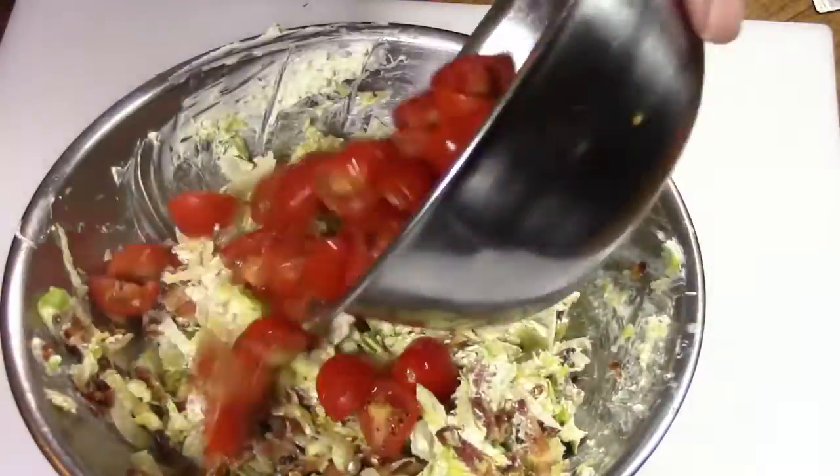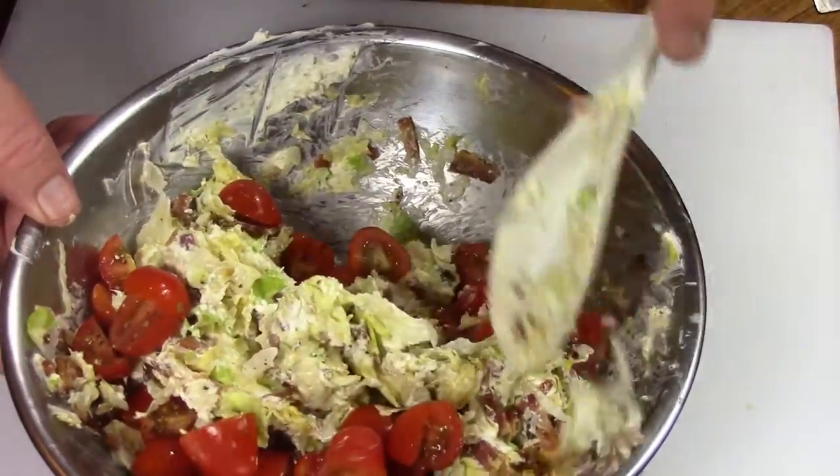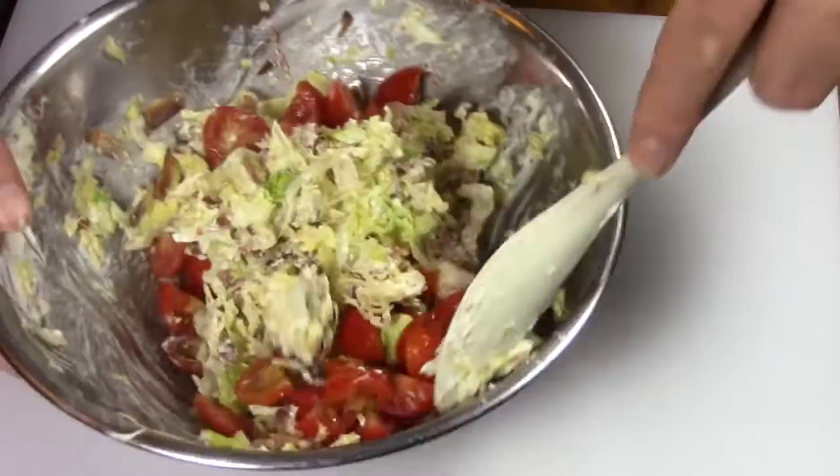Once it's blended well, add in your bacon and your lettuce, mix that together, and coat it all really well. Then at the end, add in your tomatoes and just fold those in — you don't want to crush the tomatoes.